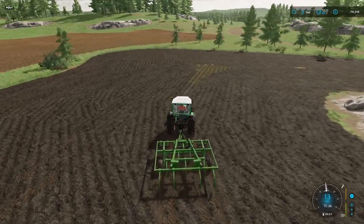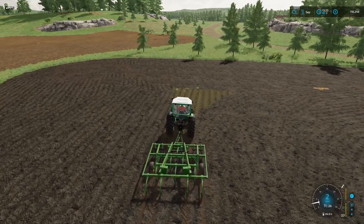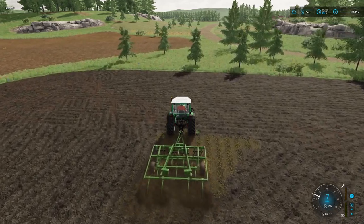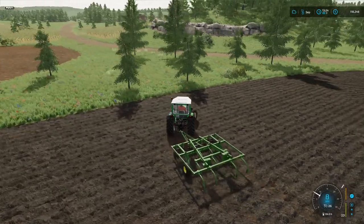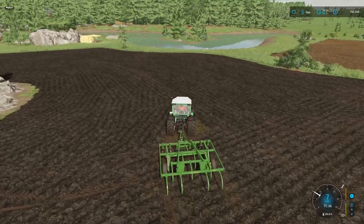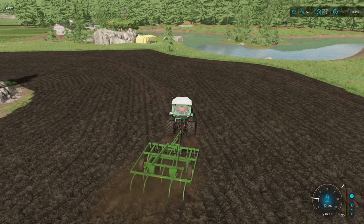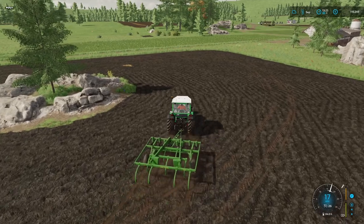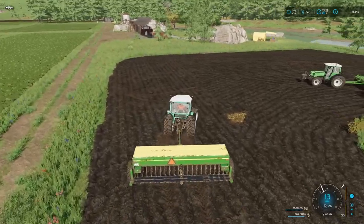Just finishing off this last little bit and then that's the ploughing done. A new piece of equipment has been well and truly baptized into the family. There we go, that's it done. As I said it's always going to take a bit of time. All right, now we go on and get the planting done.